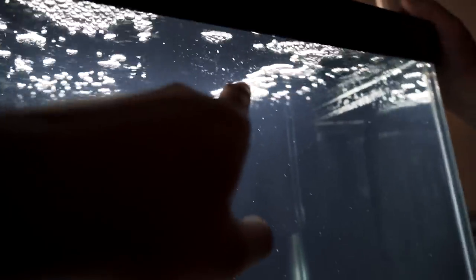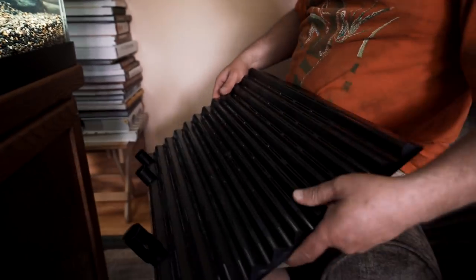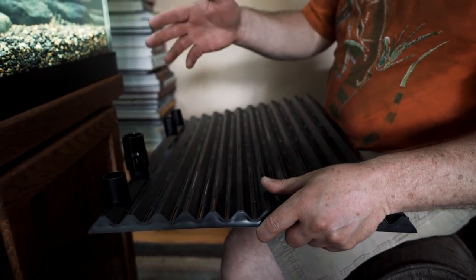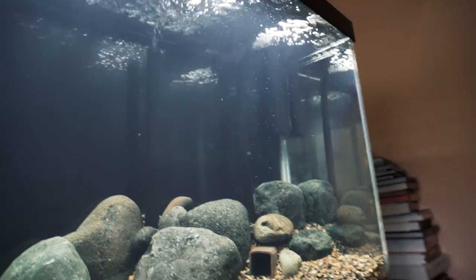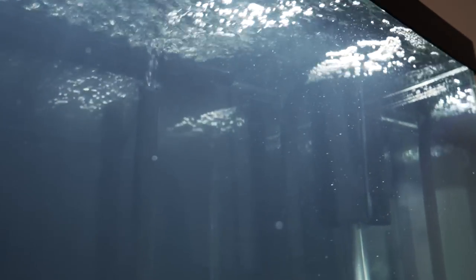Let's talk again about the undergravel filter and how I bent that piece out of PVC. It's a little bit old school, I realize that, but for me it's two parts. The filter plate is two plates — they're a little bit shorter, designed for a 75-gallon. The right side is air driven, and I used black PVC to make my own lift tubes and bent them up at the top.